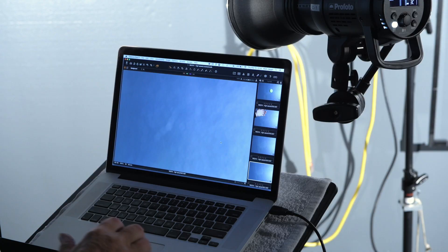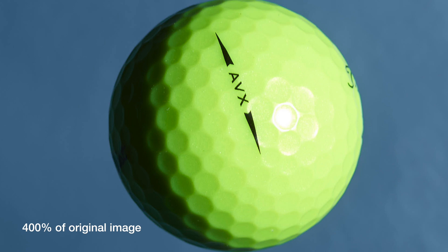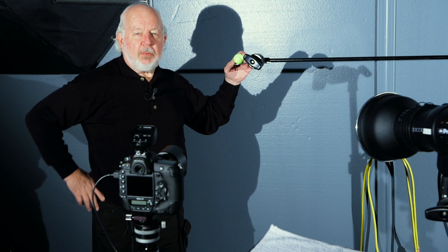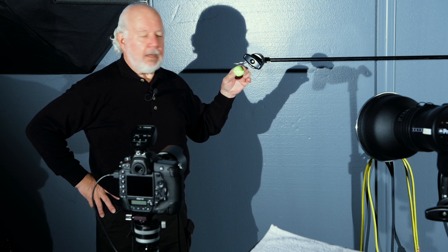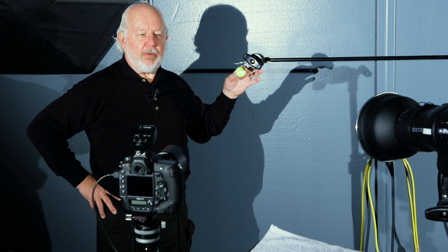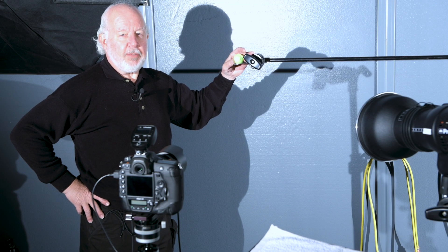Now that we're in freeze mode, let's repeat the process. Here is an image of the logo — much sharper. The point of this isn't just to bounce golf balls. The difference between freeze mode and normal mode is significant, such that when you're really trying to achieve sharpness and freeze motion, the reduced duration of the flash in freeze mode will help you. We're going to move on and take on even more difficult tasks in terms of freezing motion.